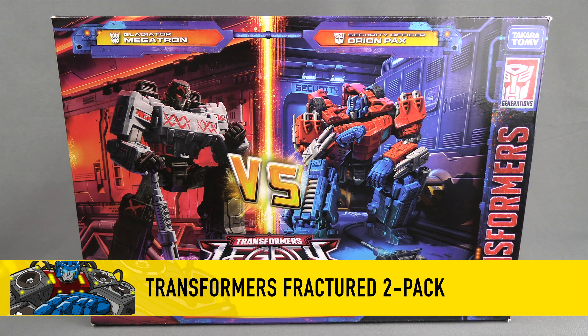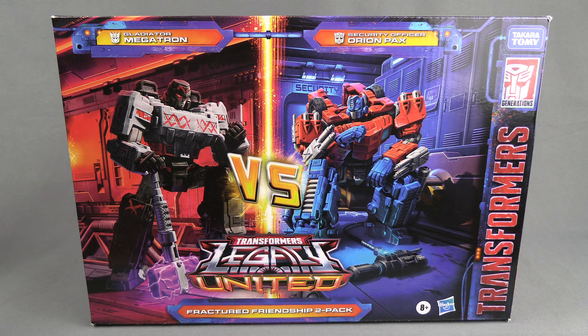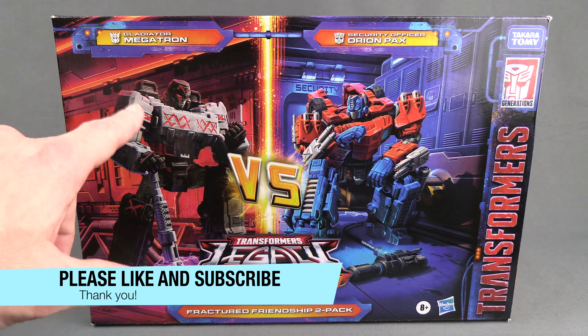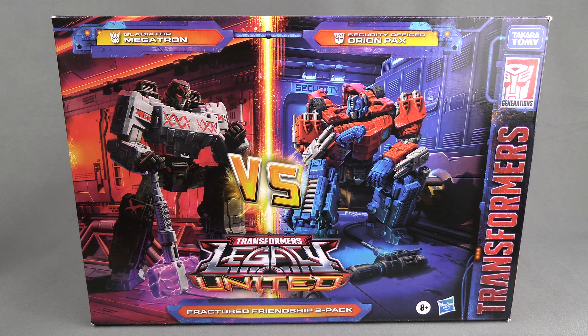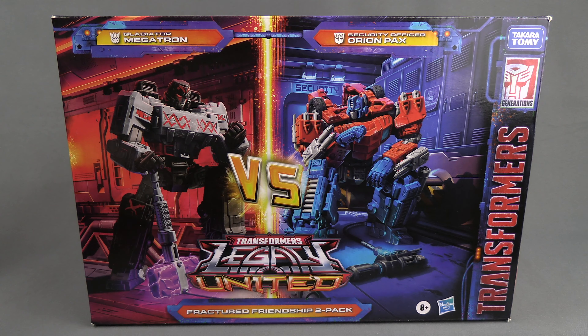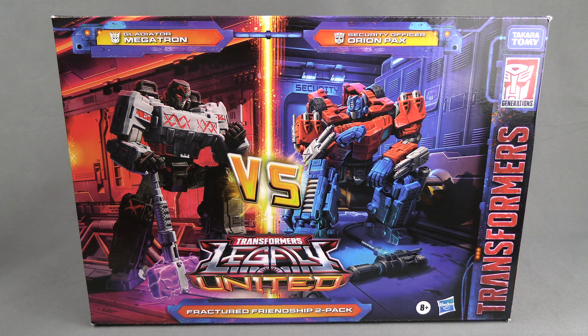Hello everyone, for this review we have the Transformers Legacy United Fractured Friendship two-pack — Gladiator Megatron and Security Officer Orion Pax. This is basically a version of IDW Megatron and Optimus/Orion Pax. We've actually gotten both of these figures in some form before. Megatron is basically just a recolor, and the Optimus has some new parts.